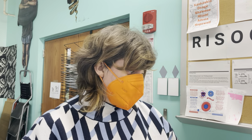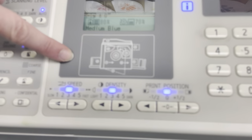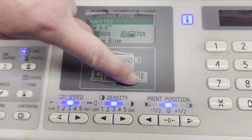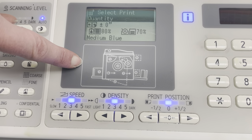Like any printer you've ever encountered, paper jams are a fairly common experience with the risograph printer. The machine will tell you the location of the jam with a little graphic — it has LED lights that illuminate underneath the different areas of the machine to alert you where the paper is jammed.